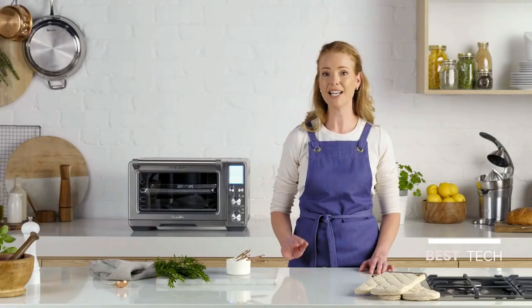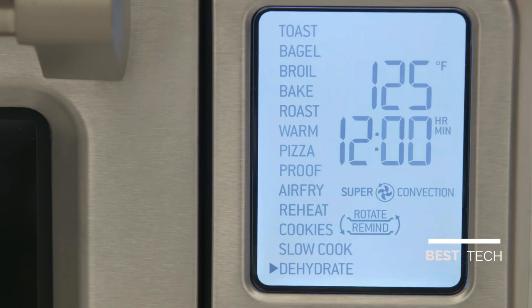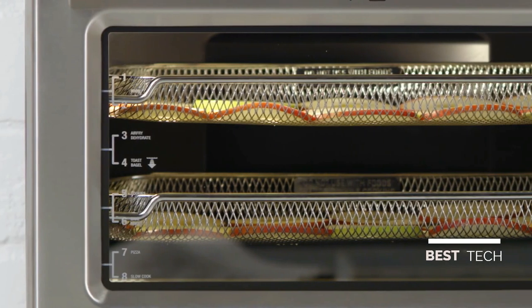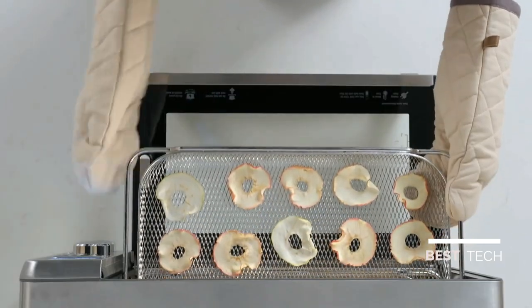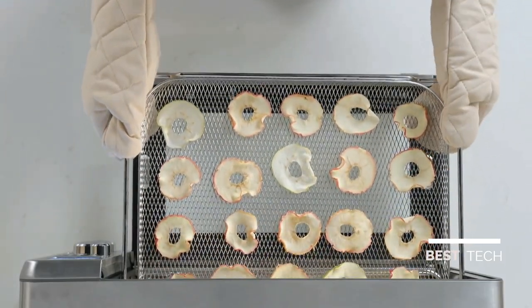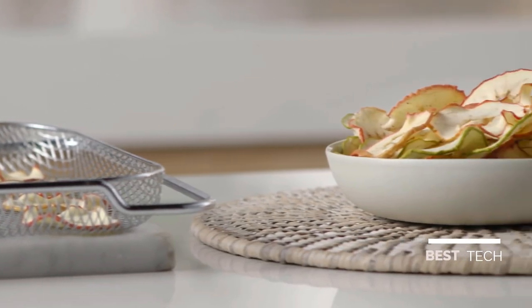Super Convection also makes dehydrating super simple. Temperatures can be set as low as 83 degrees for precise, low and stable heat. Select dehydrate, confirm temperature and time, and press start. Place your preferred slices of fruit or vegetables in the dehydrate basket. I simply start dehydrating after the kids go to bed and the next morning I've got lovely healthy snacks.